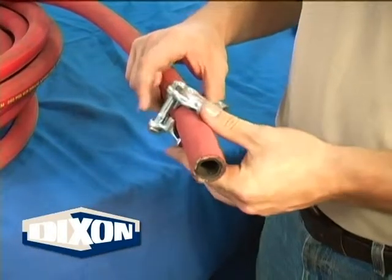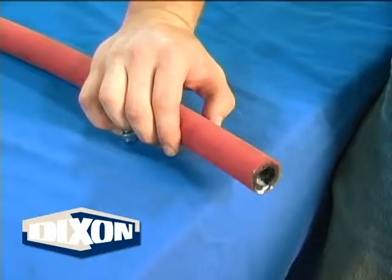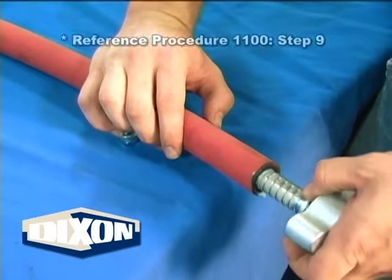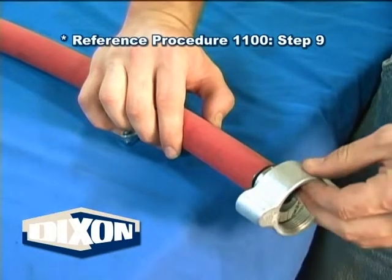To speed up installation, loosen the clamp bolts and slide the clamp over the hose. Insert the shank into the hose. Reference step 9 of procedure 1100 general preparation instructions.